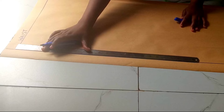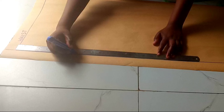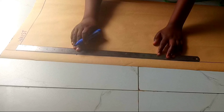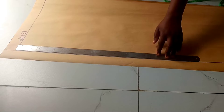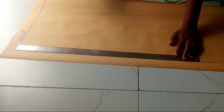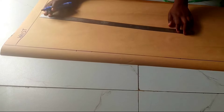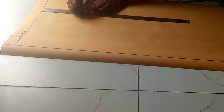I'll go ahead and put in the vertical measurements. From my waist to my hip, I'll make a point. From my waist to my crotch, I'll make a point. Then from my waist to my knee, I'll also make a point. I'll repeat all those measurements here for a straight line.